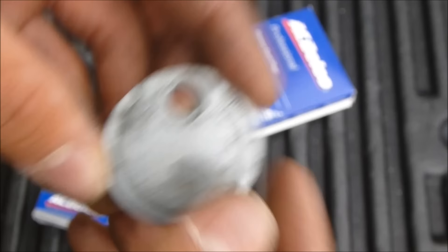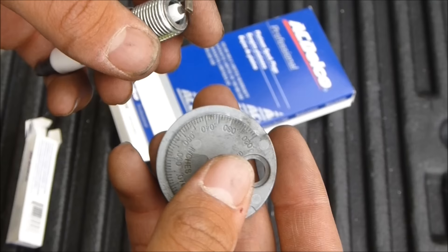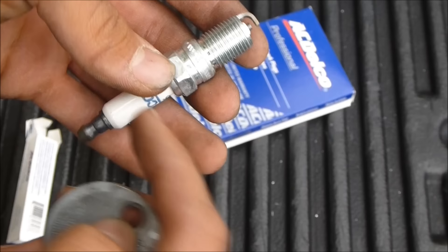You want to be very careful because these are platinum plugs. They actually make better gapping tools for platinum plugs that you don't risk the chance of damaging the little puck in there.